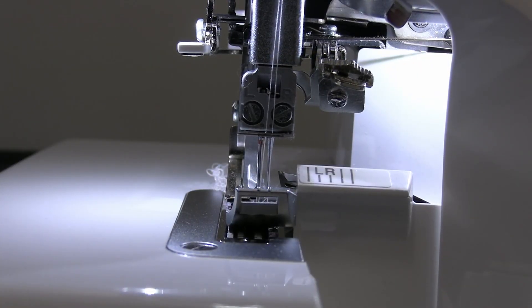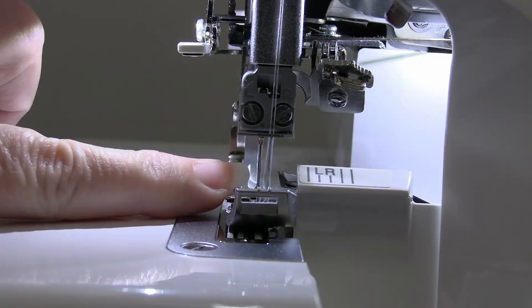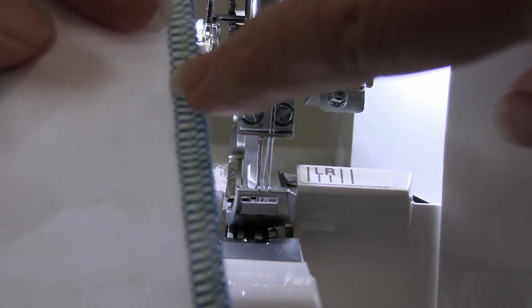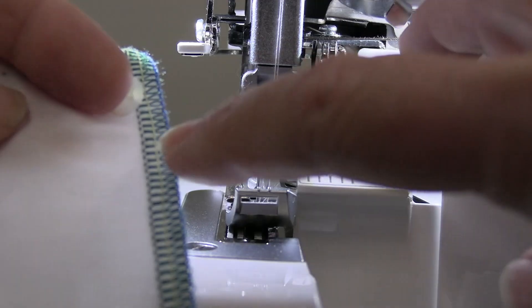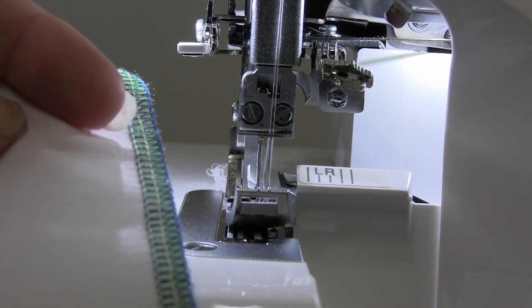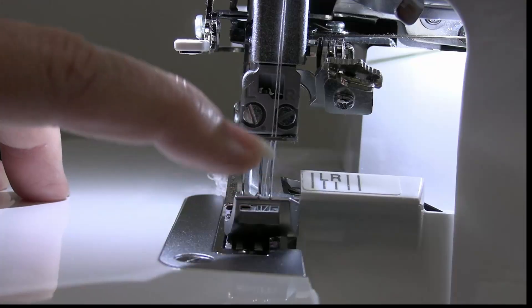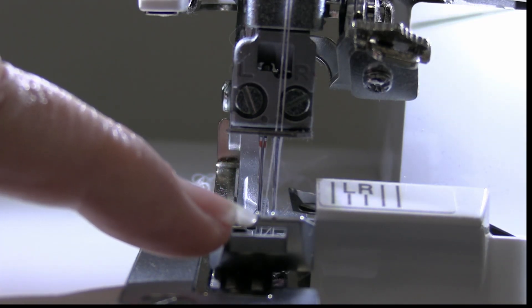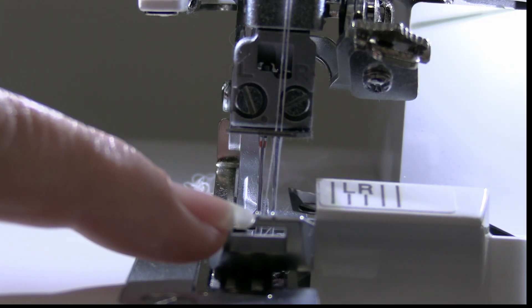We're going to start by sewing our binding together, very similar to how we do on a sewing machine. What's important to know about a serger is you have your left and your right needle. The left needle is the first stitch in an overlock and it defines the width of the stitch — this is the line we want to pay attention to when sewing our binding together. On your presser foot you'll see two little marks — one tells you where your left needle is and one tells you where your right needle is.